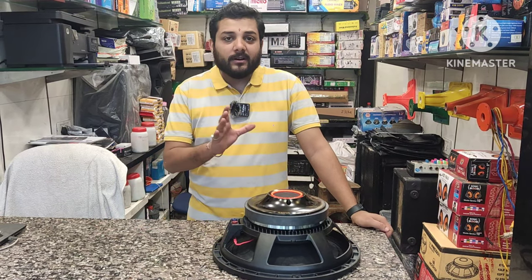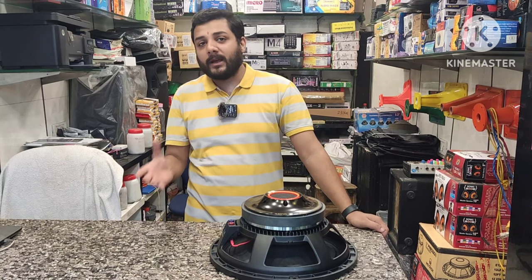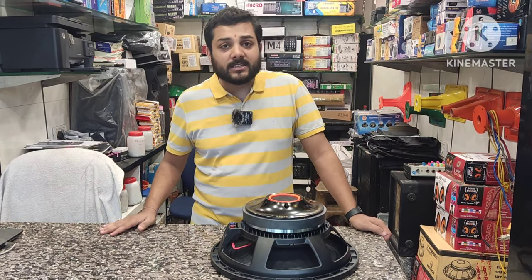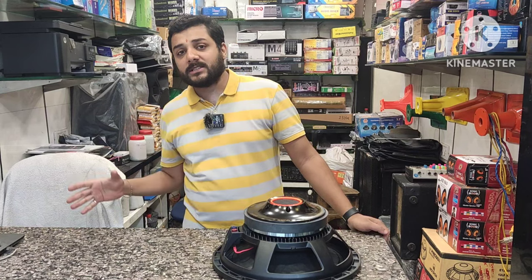Let's have a brief discussion about this speaker, because I have reviewed this speaker before 2-3 times and I will give you a link in the description below. So we will know about this speaker and then we will fit it in the cabinet and put it in the third clip.